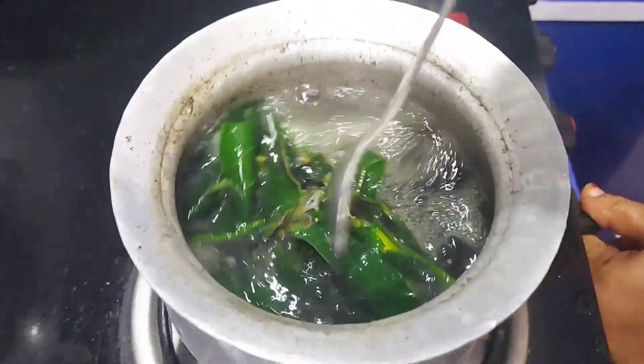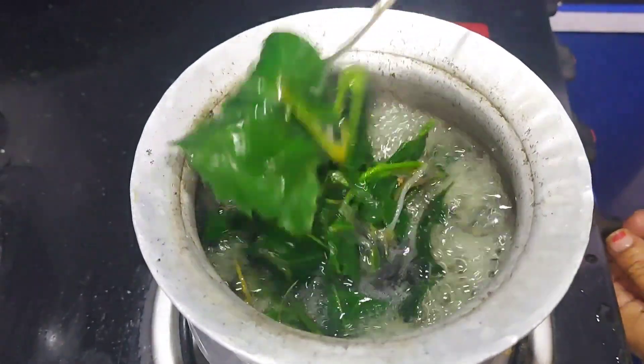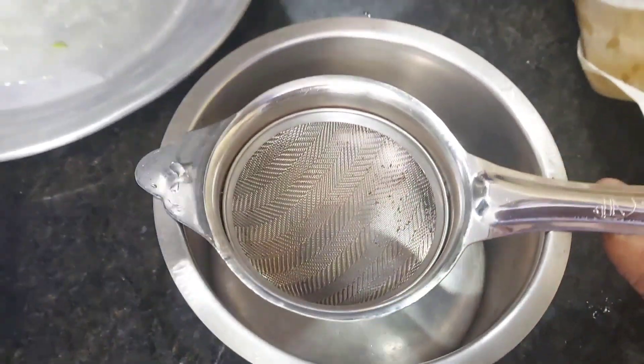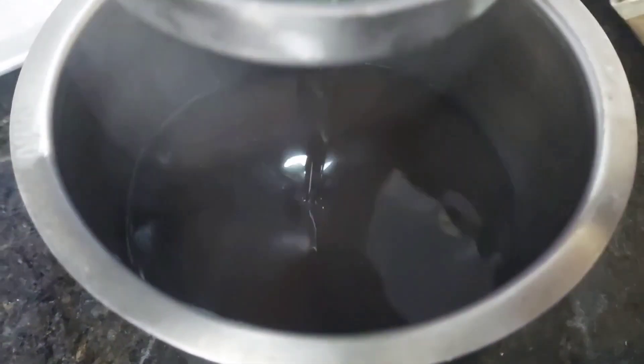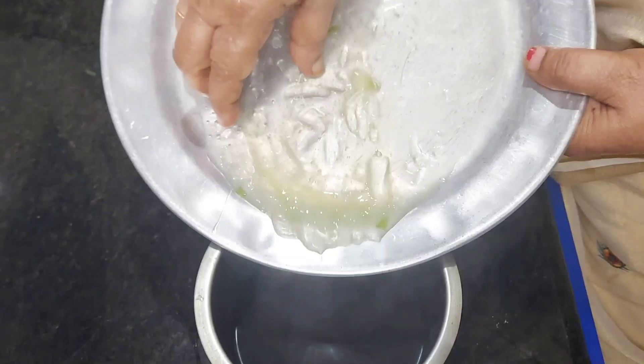I need to add more salt and add the salt of the cap. I will mix it up in a little bit. I will make it a little bit.